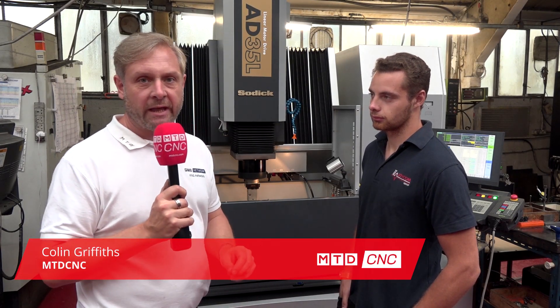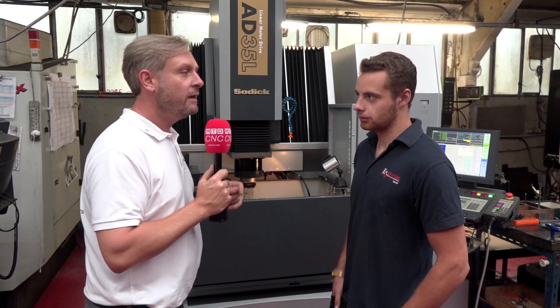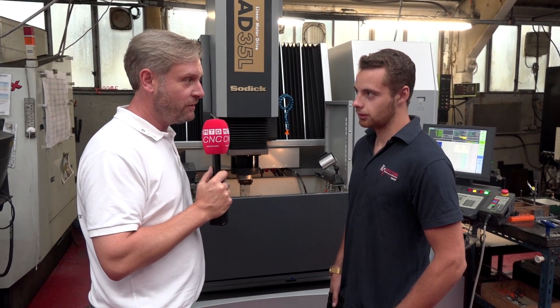We've dropped into Plasticom Ashford in Kent. You think straight away plastic components, but they've got a fully kitted out machine shop. Your latest investment is a SODICK AD35L EDM Sync Machine, is that right? Yes, it just makes manufacturing a lot faster and a lot smoother, especially considering the linear drive motors.